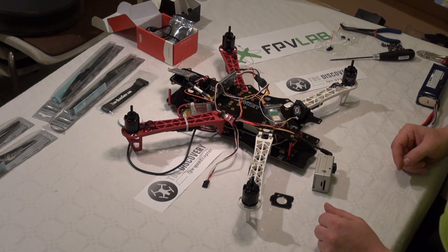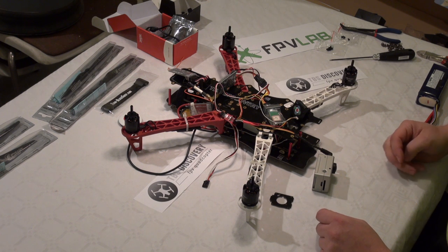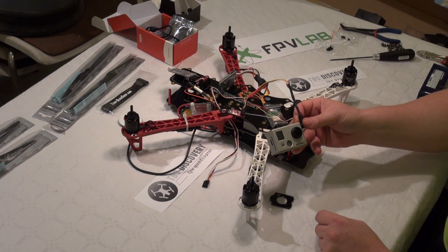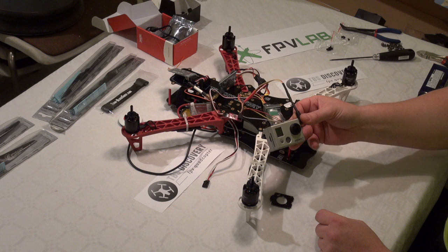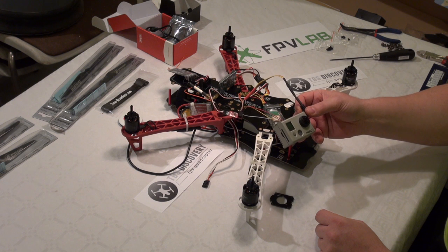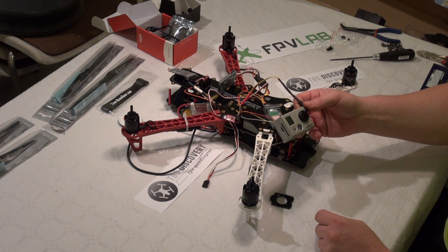When you are using the GoPro as a photo camera, you want to be able to see on your ground station exactly what you are taking photos of.